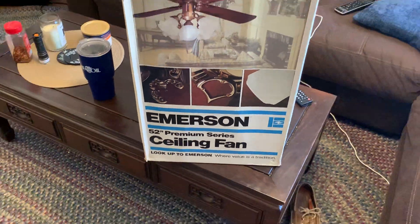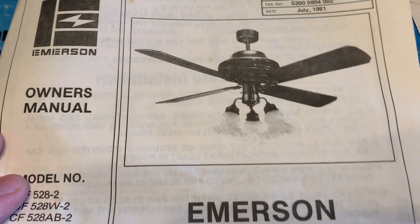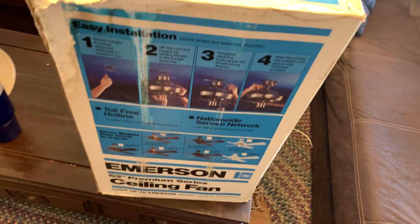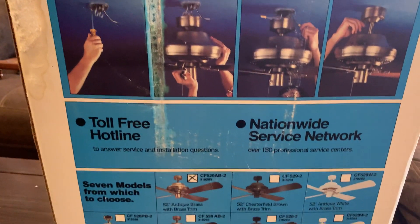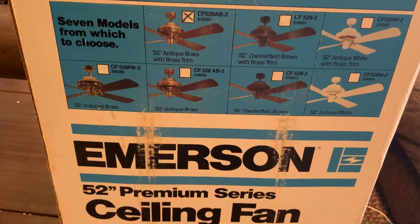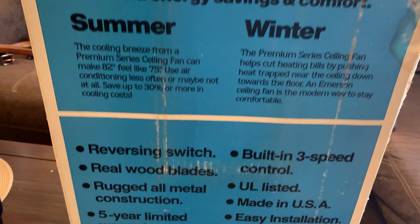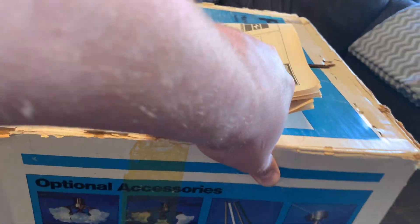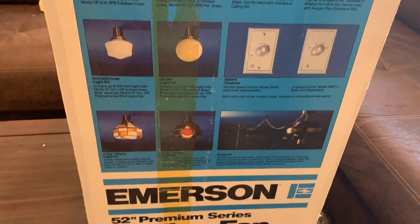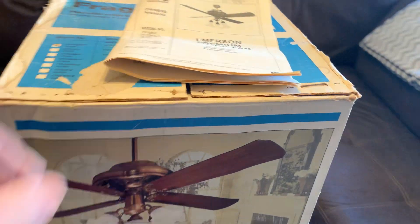There's the Premium name tag on there. For those that don't know, when this fan first came out it was called the Casablanca Classic. The new Casablanca Fan Company at the time was not too thrilled about Emerson using their name, so I'm not sure if there was a lawsuit or not, but there was some sort of agreement wherein Emerson was told not to use the Casablanca name tag. In return, Emerson would provide K55s for Casablanca Fan Company — in my opinion, that sounds like a win-win. So it is a later fan, but I'm still very excited to have it.